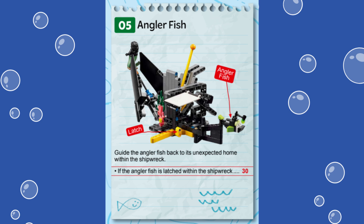We are using the Spike Prime Advanced Driving Base built from the instructions provided in the Spike Prime software. This mission could be achieved by a passive attachment on the side of the robot as it drives by the shipwreck.